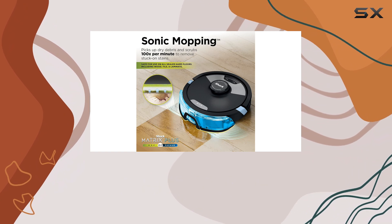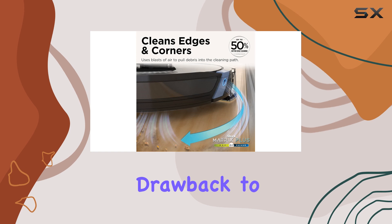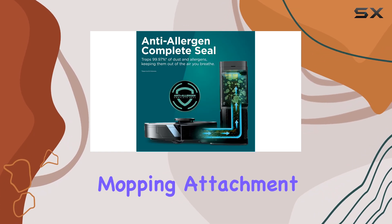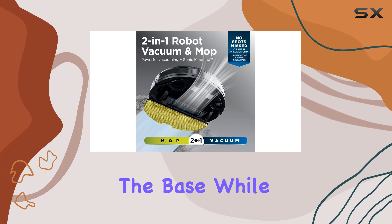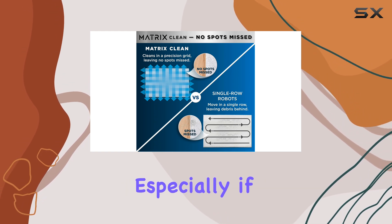However, it's not all perfect. There is one minor drawback to this otherwise impressive machine: when using the mopping attachment, you'll need to manually empty the vacuum, as it won't self-empty into the base. While this isn't a deal breaker, it is something to keep in mind, especially if you plan on using the mopping function frequently.